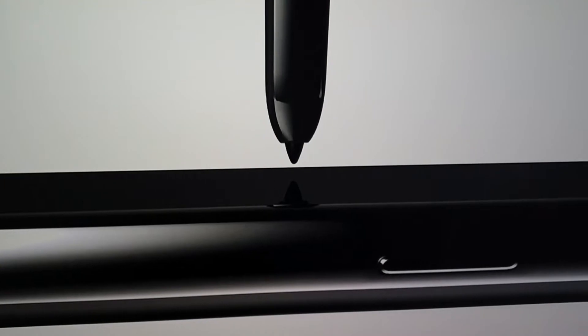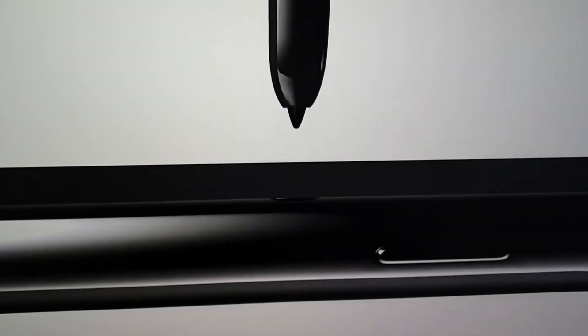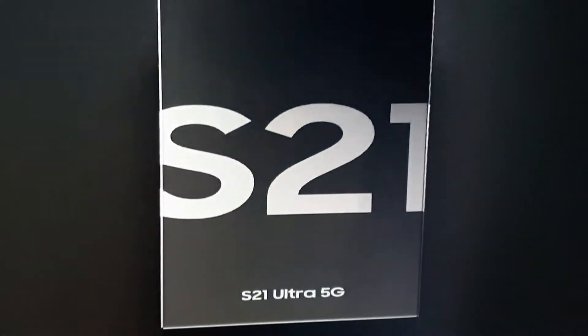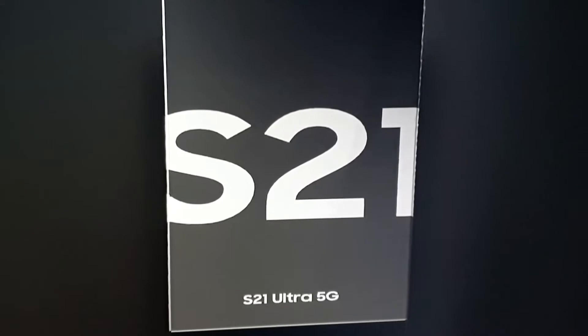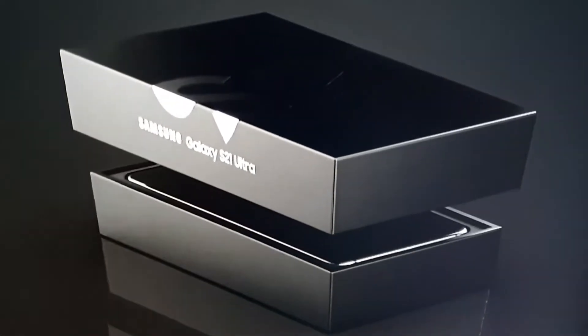The processor is rumored to be the Exynos 2100, which is the top-of-the-range processor from Exynos, and is rumored to be better than the Snapdragon equivalent variant.